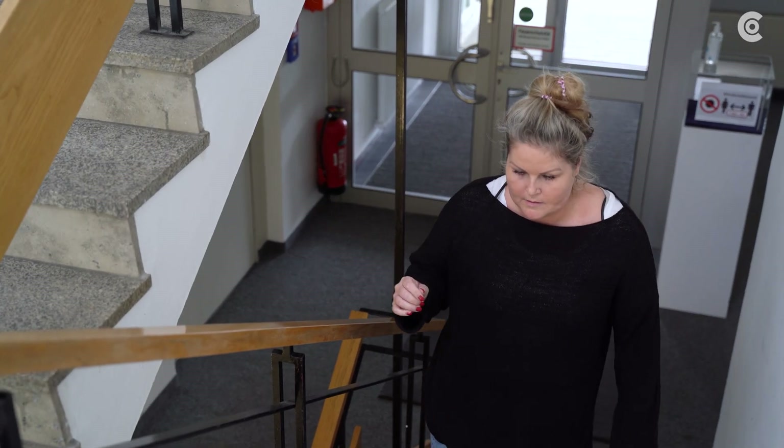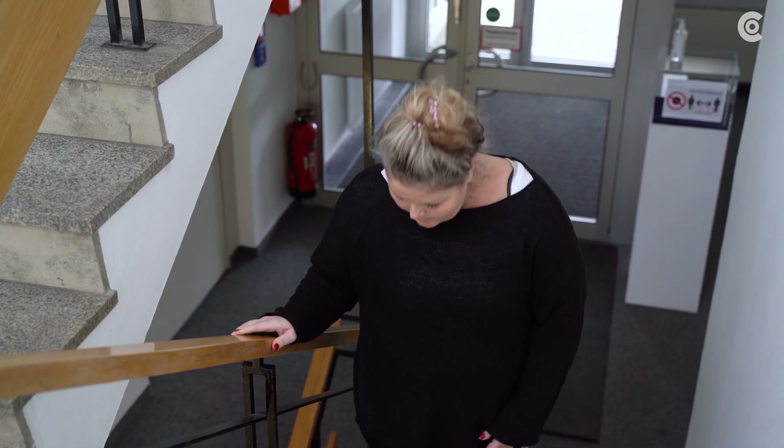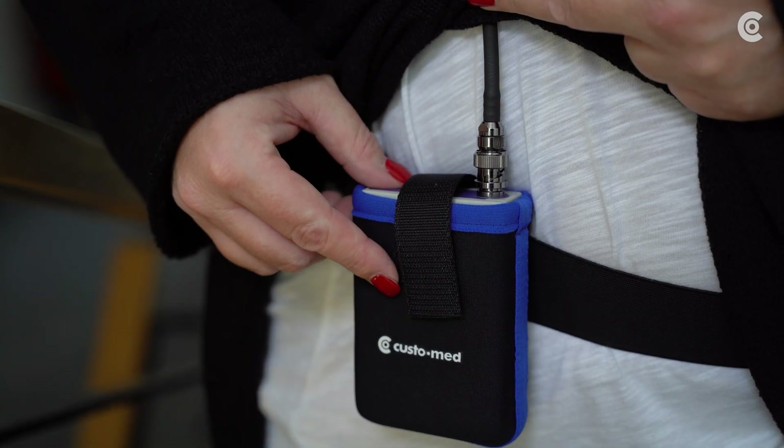Furthermore, an additional measurement is possible at the push of a button. This measurement should be triggered by the patient when hypertension symptoms such as dizziness arise.